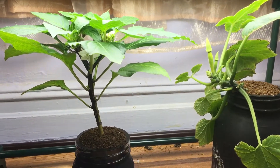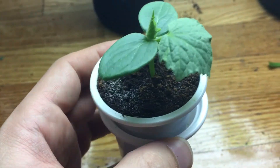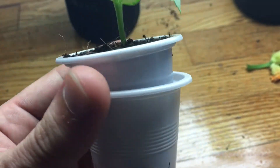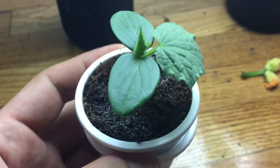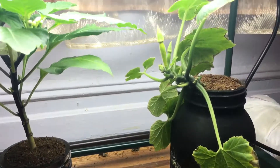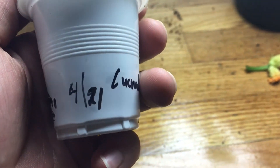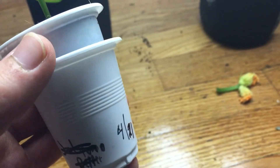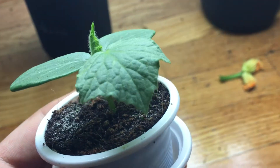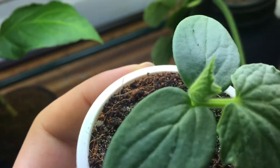Hey everyone, welcome back to my garden. Today I want to update you on my indoor cucumber plant. As you can see, this thing is really tiny — it was started from seed indoors using the double cup method to save on space. Now that it's a little older, I'm going to transplant it into its own hydroponic Kratky system, a little glass jar system. It was planted from seed on April 21st and today is already May 6th, so it's been about two weeks. The plant is looking very good, nice and healthy — you can really see the nice color under the lights, and it has its first set of true leaves as well as new leaf growth.